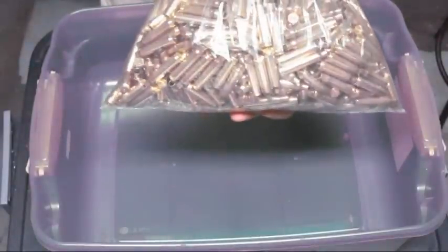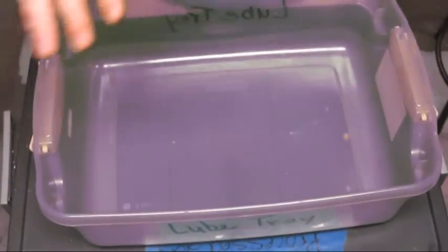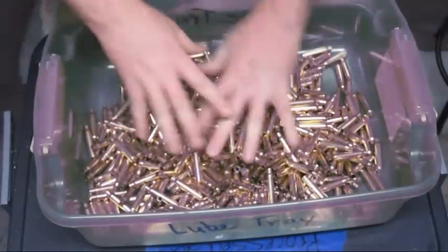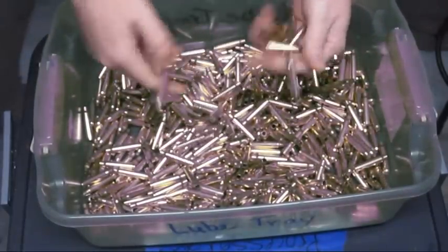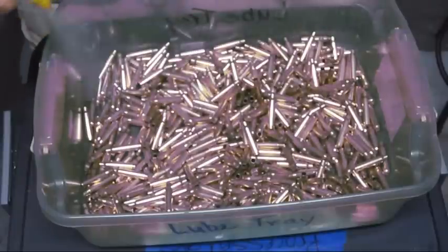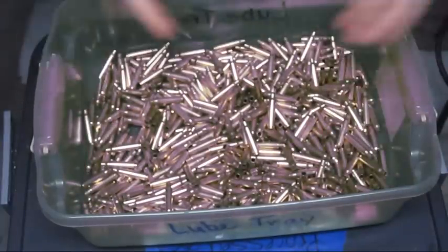Here's the process — I'm going to make this quick. I take a bag of 500 cases like this after I've already cleaned them. My lube tray is 12 by 15, so no more 50 at a time — I dump 500 in at a time. They still have primers in them, they haven't been trimmed, just clean but not shiny. I take my case lube, shake it up, and give it some sprays — about six sprays over the cases.